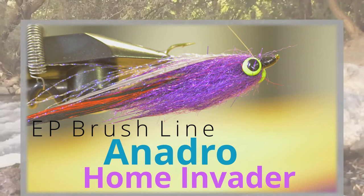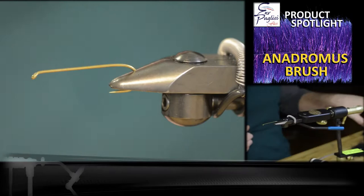This is the Anadro Home Invader Freshwater Streamer. For this fly, we're going to be focusing on a mix of Anadromous brush in a 2.5 inch purple, along with some EP Sparkle fiber to make the streamer really flash and move in the water.